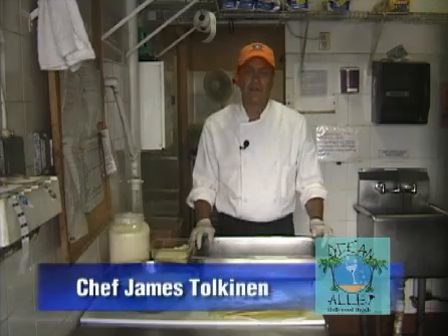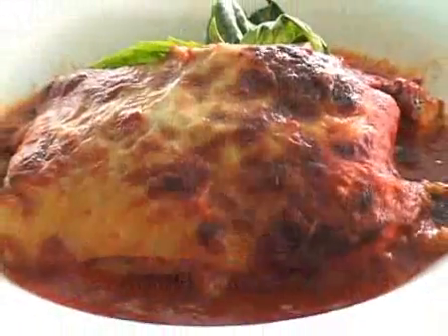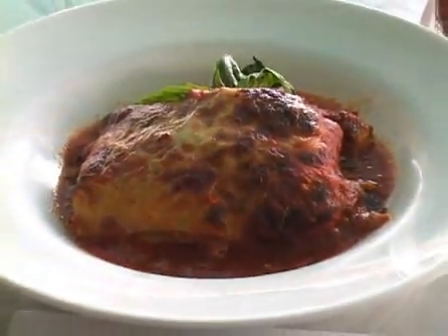Welcome back. I'm Chef James from Ocean Alley and Hollywood. I'm going to show you how we build our very popular lasagna.